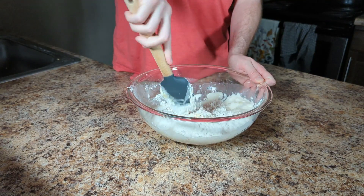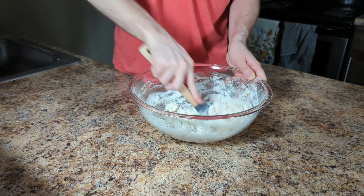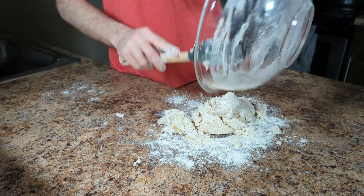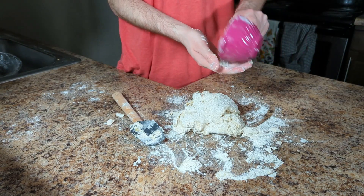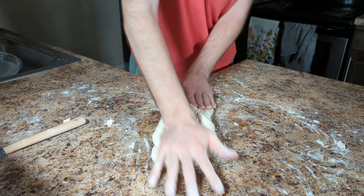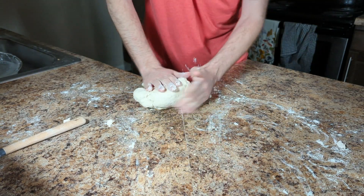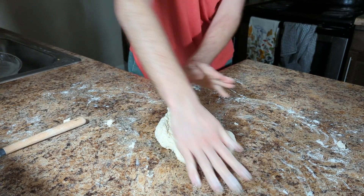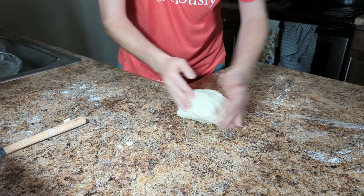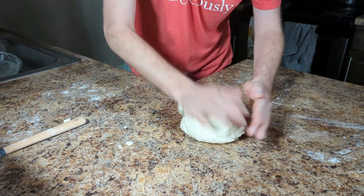And 3 tablespoons of olive oil. Next, add your yeast water and stir until a shaggy dough forms, then dump your dough onto the surface you are kneading on. Knead your dough until it stretches without tearing, about five minutes. If your dough ever becomes too sticky to handle, add some of the flour we removed earlier.